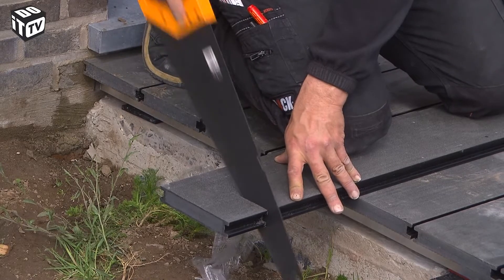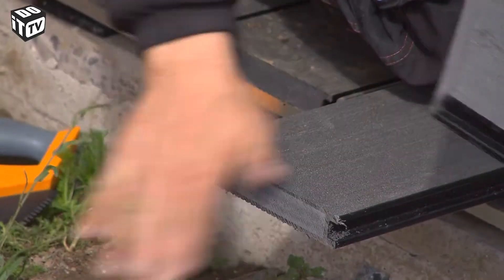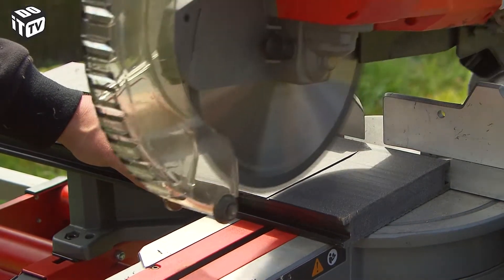You will have to customise a board at some point, but with an ordinary hacksaw it's an easy task. If you want to work faster, you can use a mitre saw — this will make your work progress more rapidly.